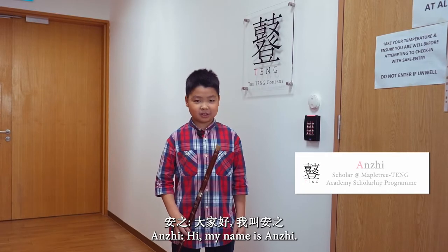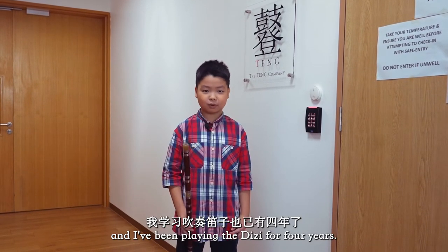Hi, my name is Anzhi. I'm 10 years old. I'm in my second year of the Memphu Tree Teng Academy Scholarship Program, and I've been playing the Di Zi for 4 years.